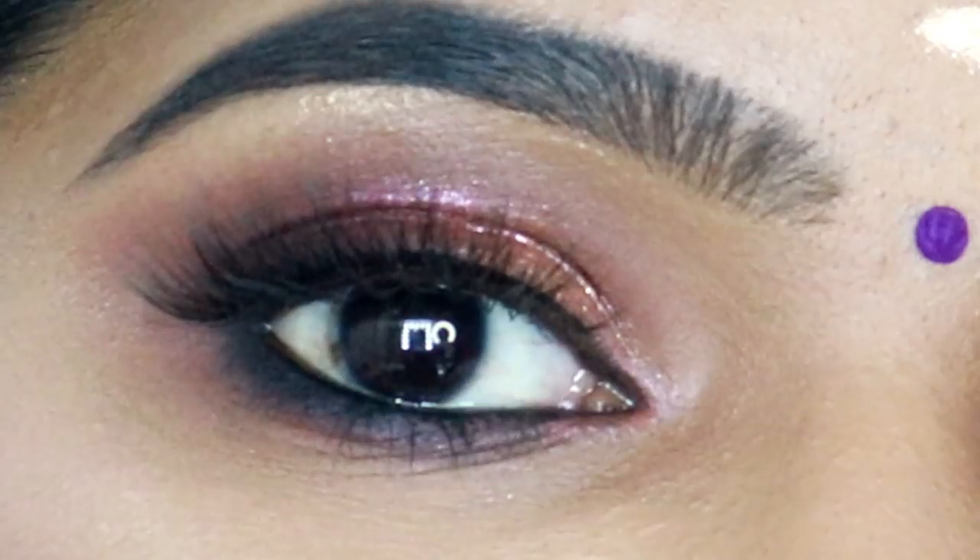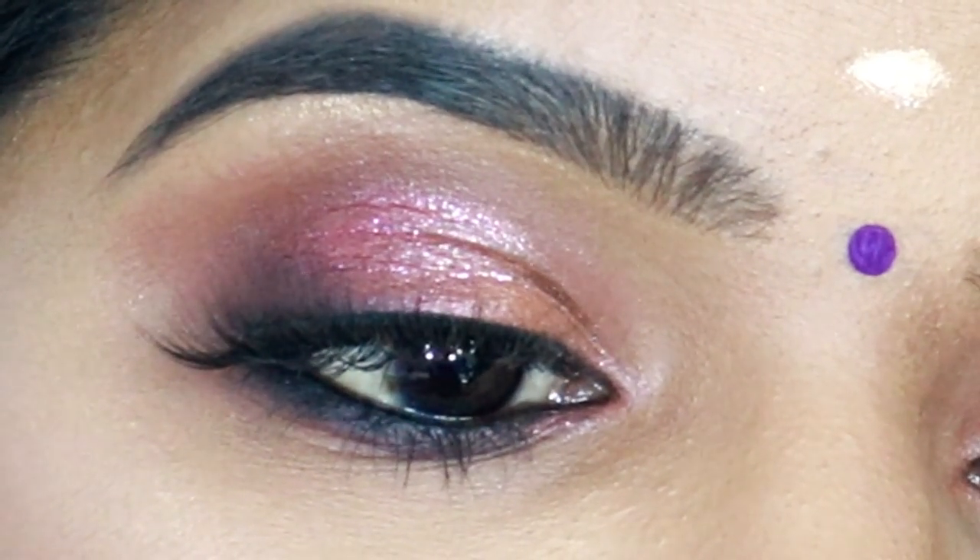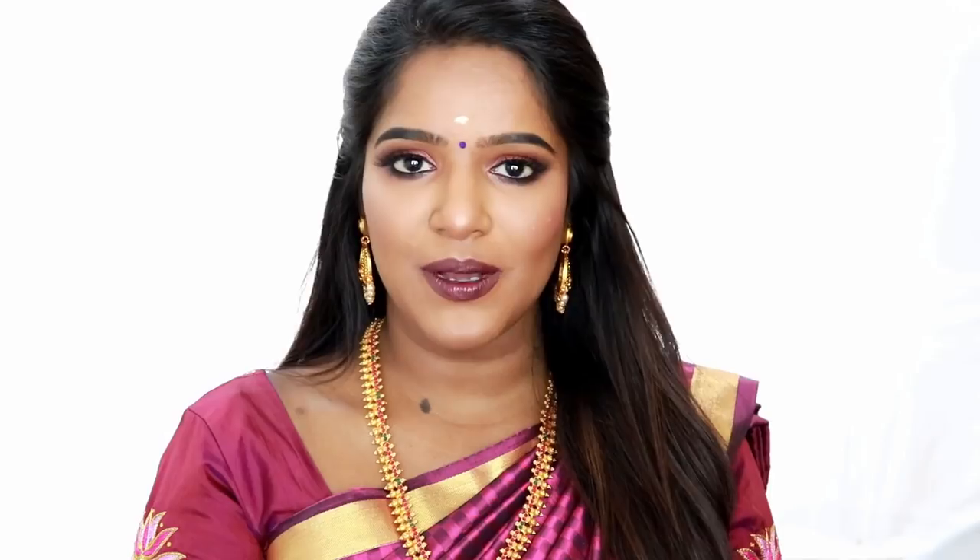I will tell you the close-up eye look that I have done. If you follow my upcoming makeup tutorials, follow me on Instagram. See you in the next video, bye!